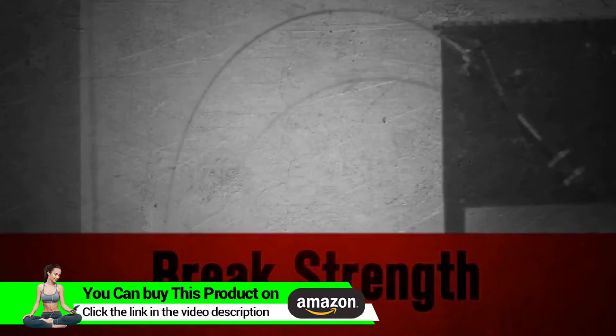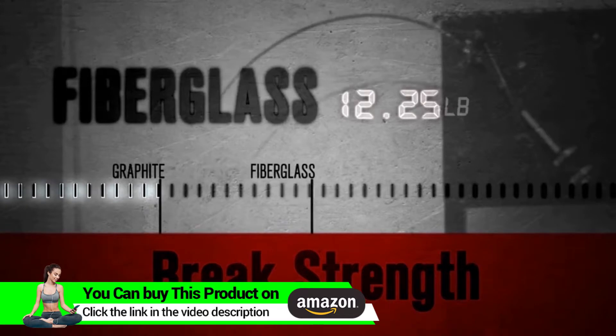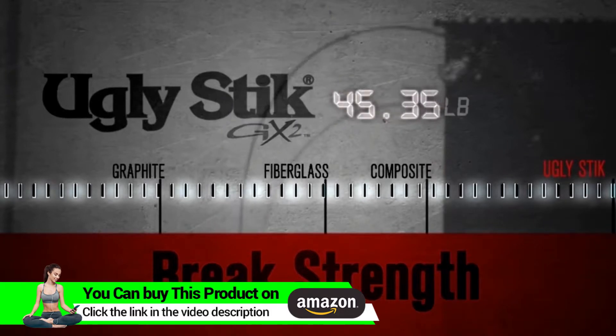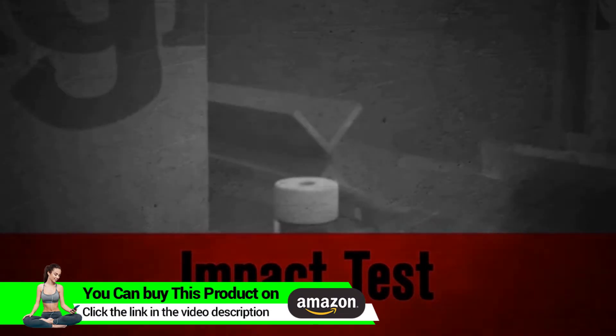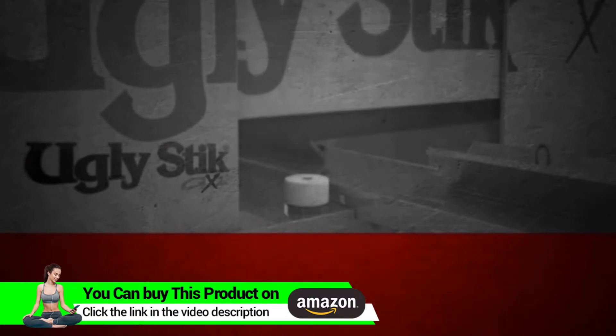To prove the Ugly Stick is still the toughest rod on the market, we tested the new GX2 against the competition. The Ugly Stick GX2 demonstrated its legendary strength and durability time and time again.